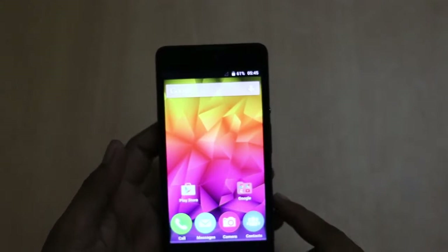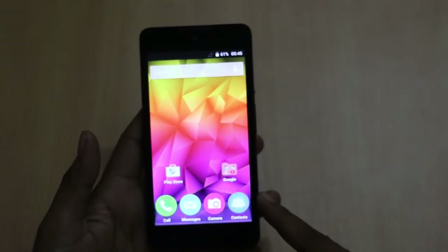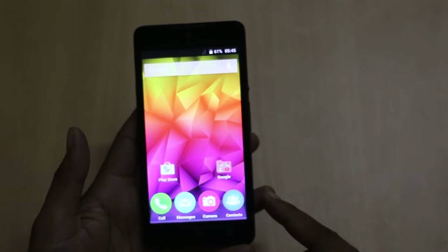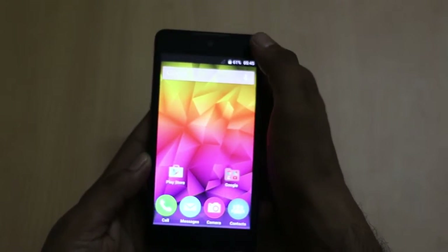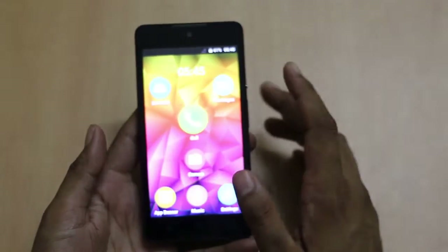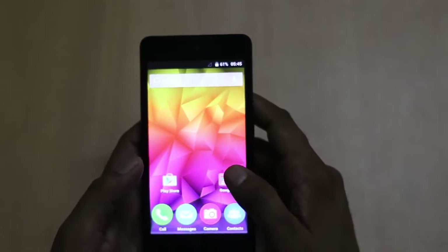On the front of the smartphone you will see a 5-inch FWVGA display with a resolution of 854 x 480 pixels. Above the display there is a 5-megapixel camera with a speaker grille. There are a range of sensors, and whenever you get a notification the light blinks.